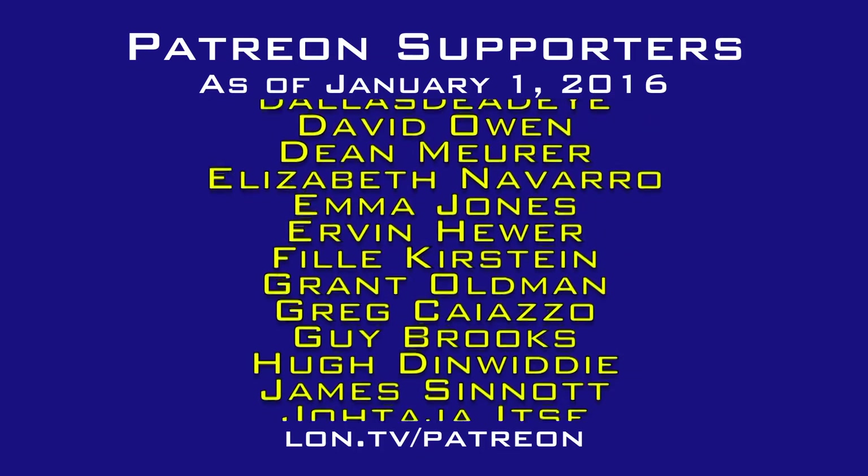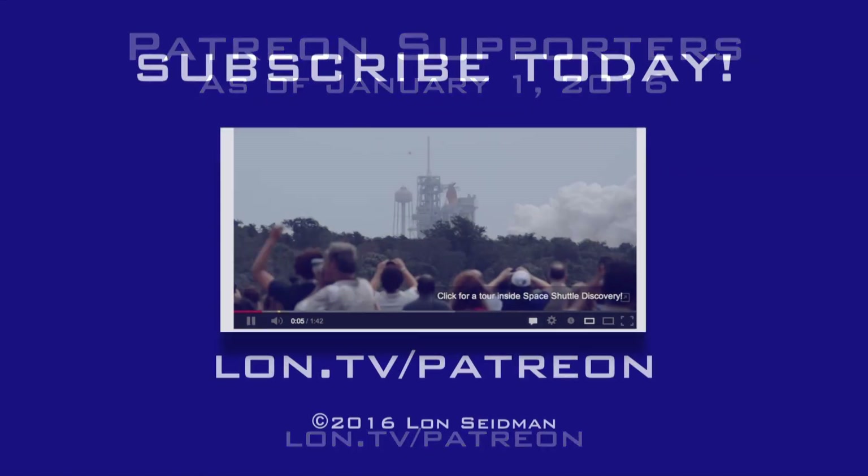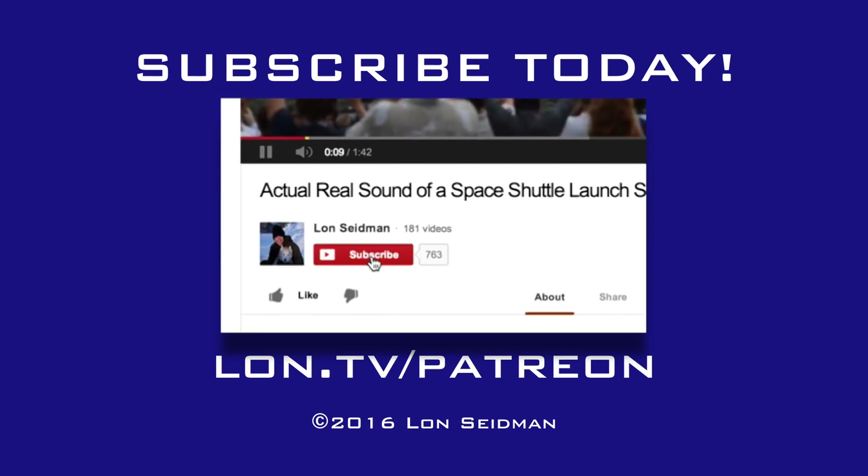This is Lon Seidman. Thanks for watching. This channel is brought to you by the generosity of my Patreon supporters. If you find the channel helpful, you too can contribute for as little as a dollar a month. Visit lon.tv/Patreon to learn more.